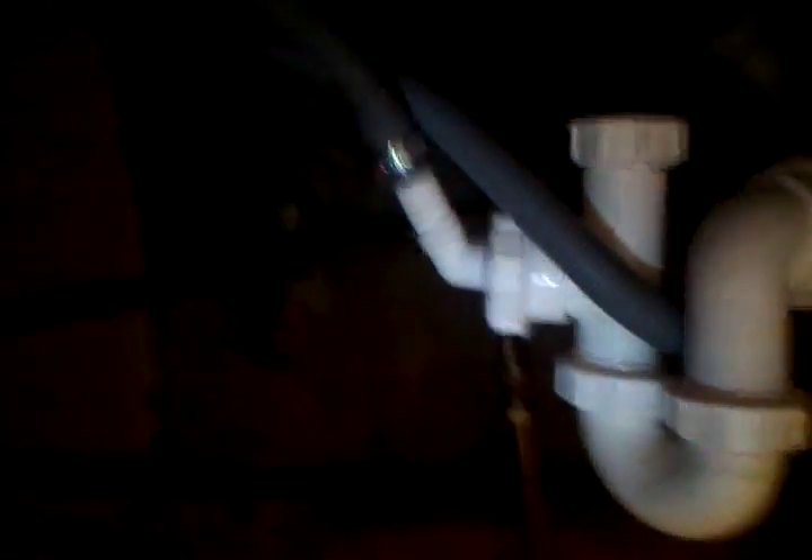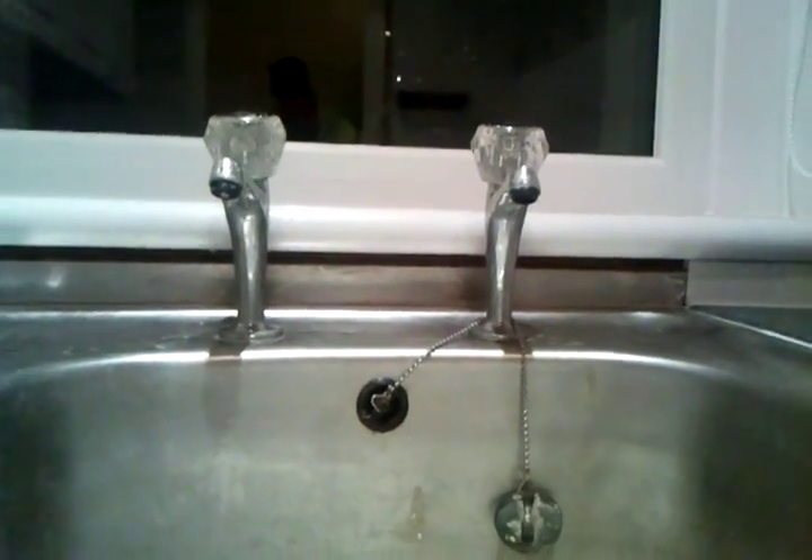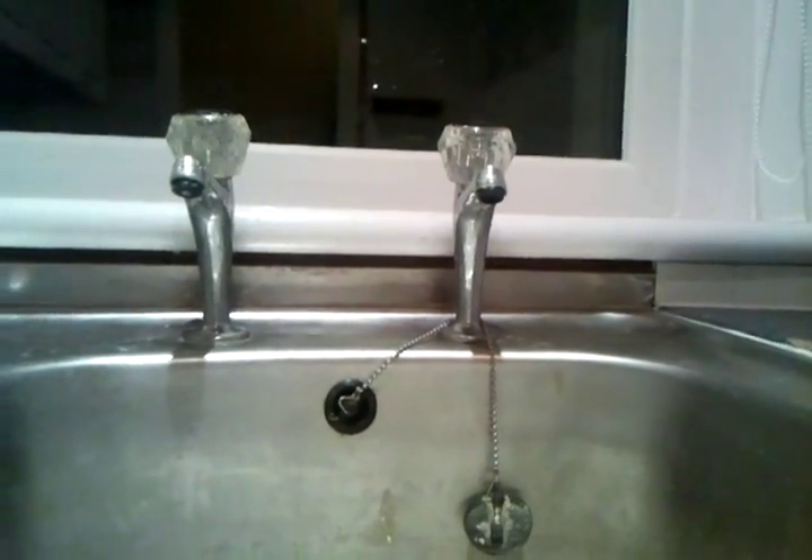This takes the cold water in, which feeds the tap in the kitchen sink, and it also feeds the boiler. The water goes into the boiler — here's the boiler up here — and it comes back out and goes into the hot tap here, and then it feeds the hot tap in the bathroom sink and the hot tap in the bath.